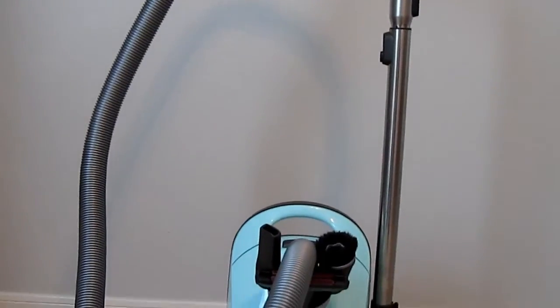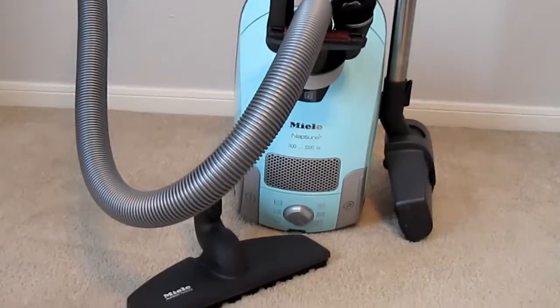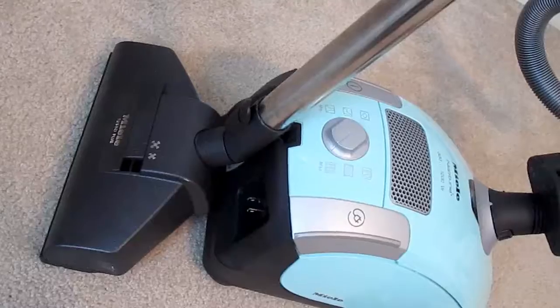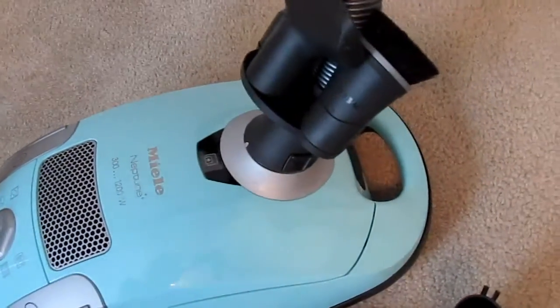Hi, this is Ashley with VacuumWizard.com, and today we are reviewing the Mila Neptune. The Neptune is part of Mila's S4 series, and this particular canister weighs 11 pounds.